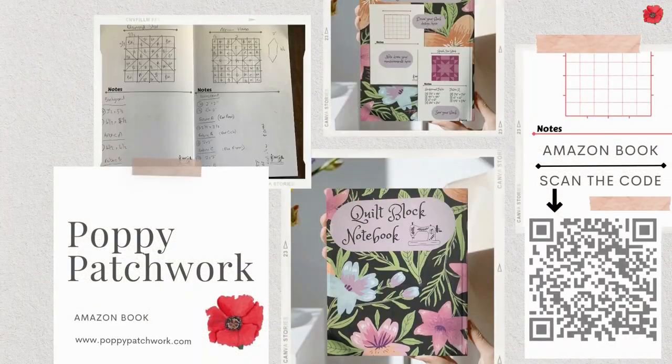I've designed this quilt block notebook which I use when I'm planning out the blocks that I'm going to do videos for, and you may find it useful. You can buy it from Amazon, and if you scan this code using your phone it'll take you straight to the Amazon page for it. Now let's get quilting.